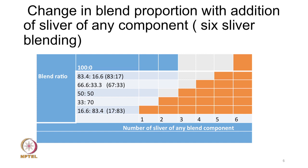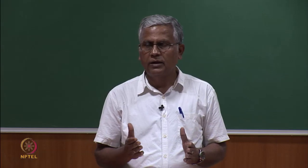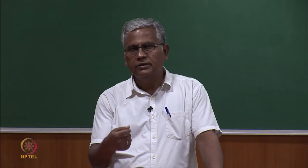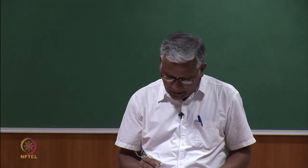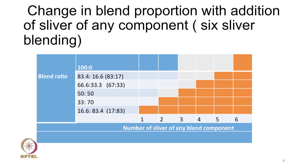By increasing the number of slivers from one component, these are the various blends that can be produced. The 67:33 and 50:50 blends are very common and popular. When doubling 6 slivers, each sliver represents 16.6% of the total mass. The steps by which the ratio changes as we increase slivers from 1 to 6 are each 16.6%. For 8-sliver blending, each sliver represents 12.5% of the mass, so the step size becomes 12.5%.